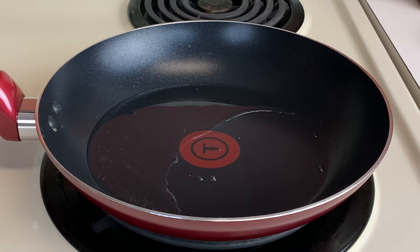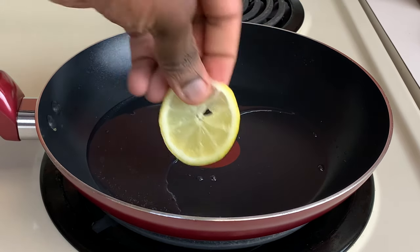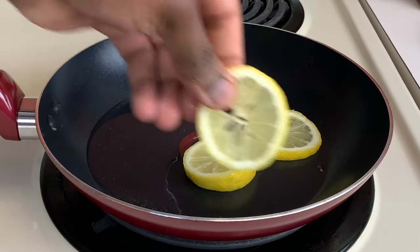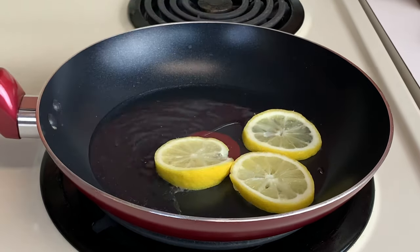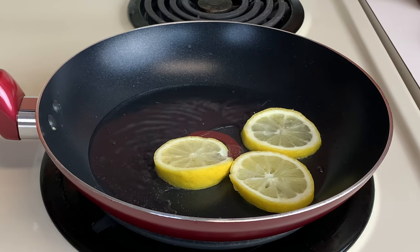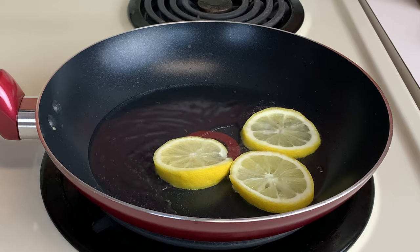We have some coconut oil preheated and we're gonna go in with a few lemon peels to get that lemon flavor going. I want to fry these lemons a little bit and get that flavor into the coconut oil — and then that's gonna be a nice garnish. Stick around!